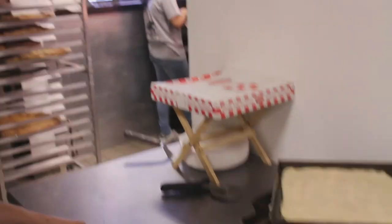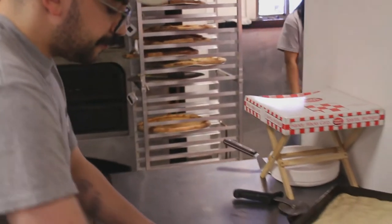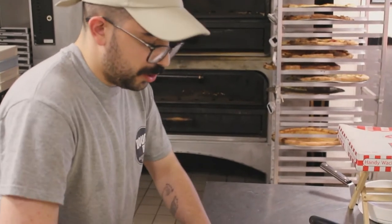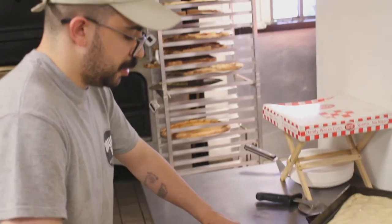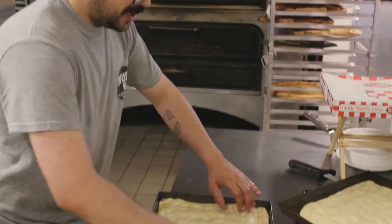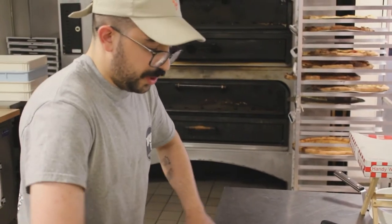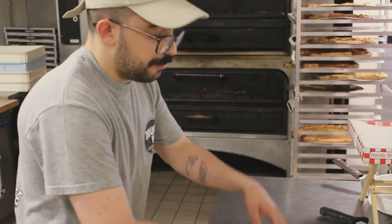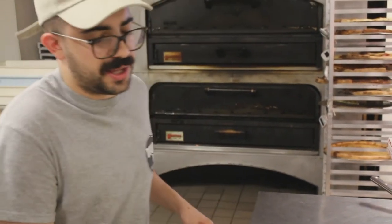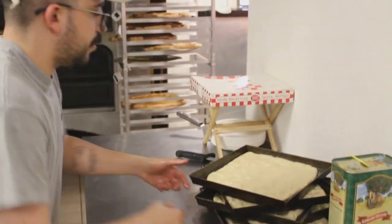We par-bake these with nothing on them so that they can really get that oven lift or spring that we're looking for without any additional weight on top. It also makes sure that the slice is as crispy as possible before we introduce any wet ingredients that might inhibit that throughout the course of the bake.